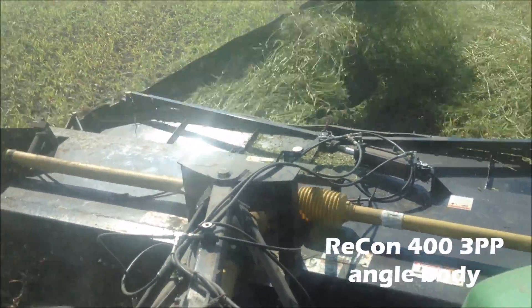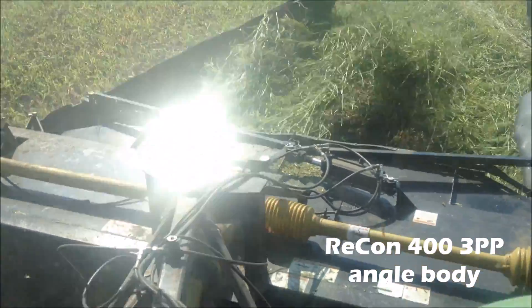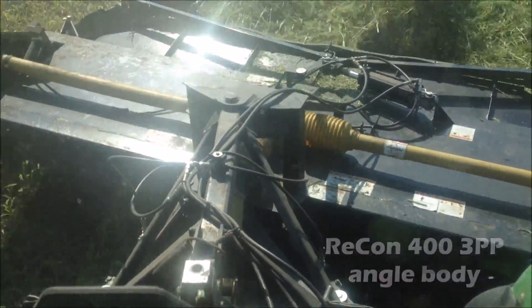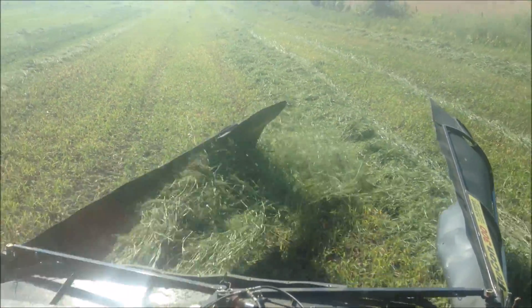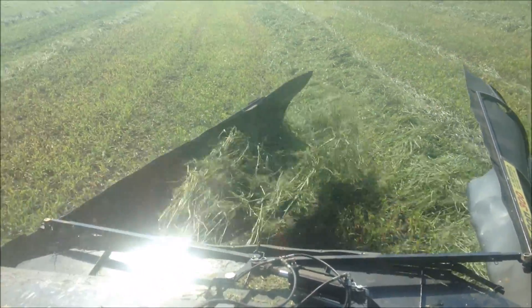As you can see here, the machine is angled off center, effectively placing two 14-foot cuts side by side into one 28-foot swath. By using a Recon to combine swaths, you don't have to worry about some of the downsides of using a rake.